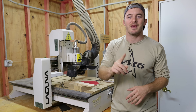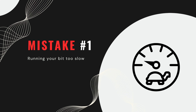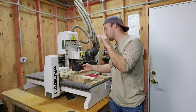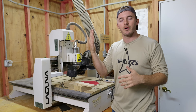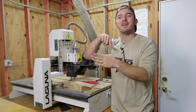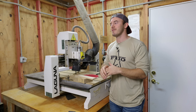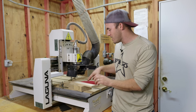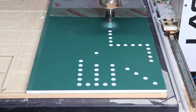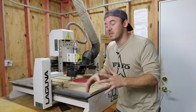The number one mistake I see CNC beginners — and even professional CNC machinists — make is running the bit too slow. I went to a factory recently with 30 CNC machines, and the head programmer didn't know his chip load or feed rate. He ran every single bit, no matter the type, at the exact same feed rate and RPM. Luckily he was cutting HDPE plastic so it didn't matter as much, but it's a widespread problem.